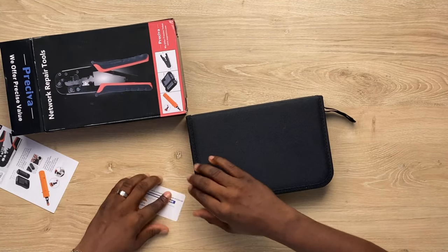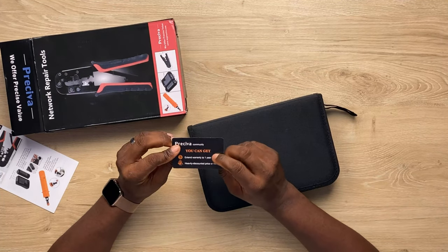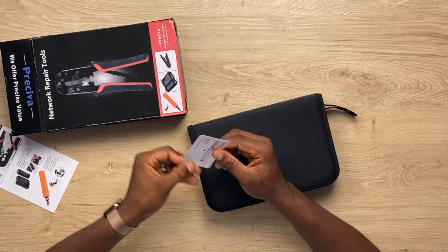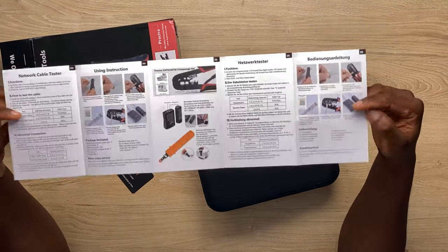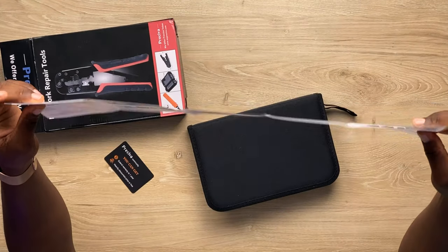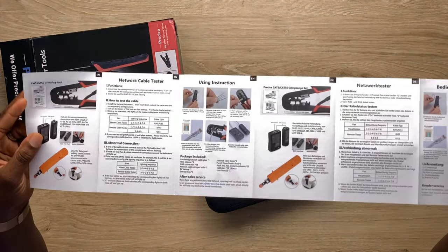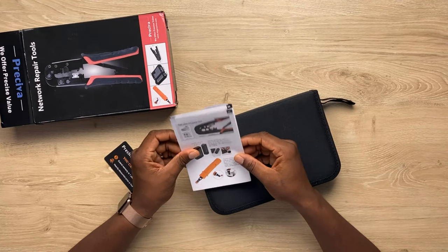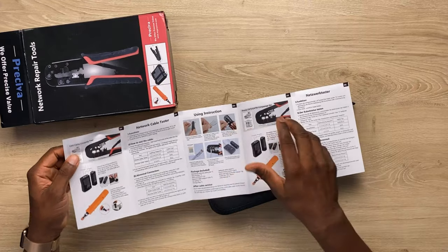That's everything that comes in the box. This one here — this is the warranty card. One year warranty card. And I think this is a single long page manual showing the various tools that are in here. It's just showing how to use the tools, and every cable engineer knows how to use the tools.